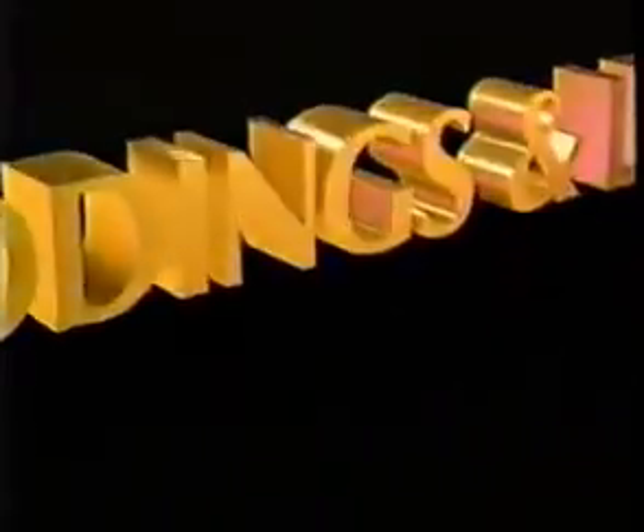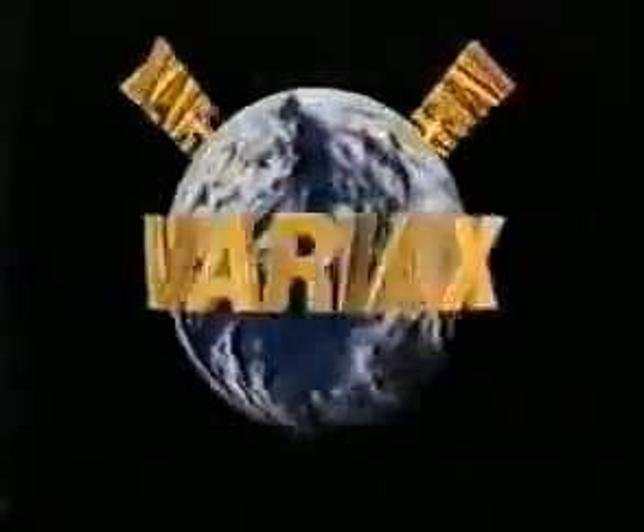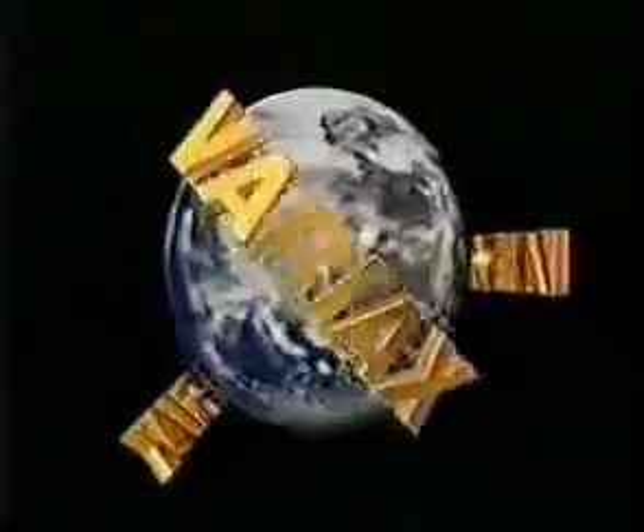Giddings and Lewis is proud to introduce the Variax Vertical Machining Center, a pioneering technology representative of this breakthrough machine tool that demonstrates that Giddings and Lewis continues to be the manufacturing technology leader.